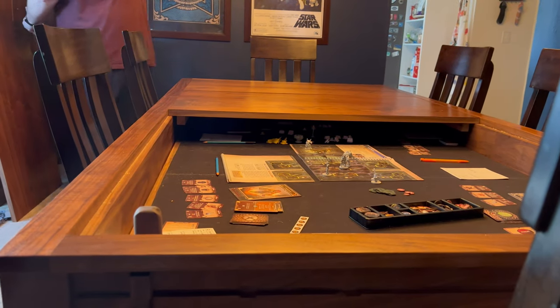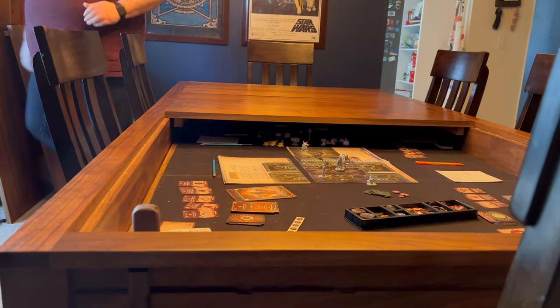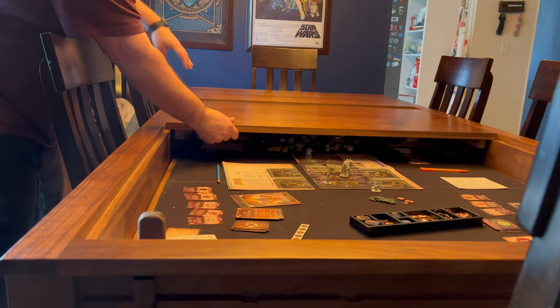I removed two chairs for a more typical use case, giving additional room for accessories that I will show shortly.